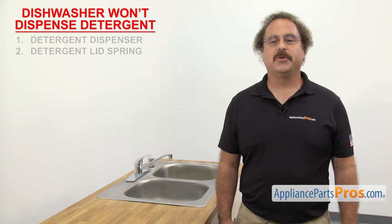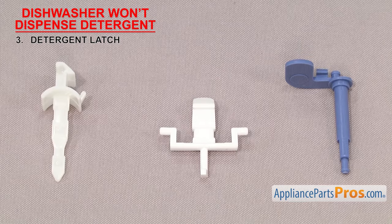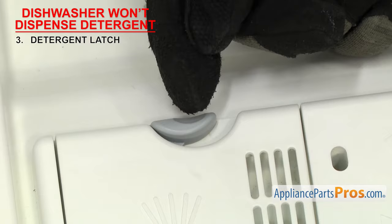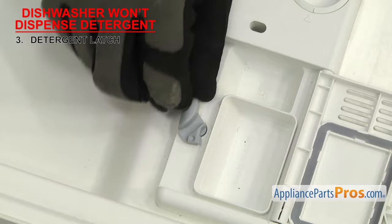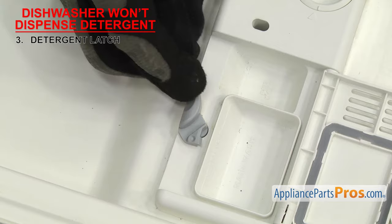Next, we can look at the detergent latch — it's what holds the detergent lid closed. Detergent latches are usually made out of plastic and are what the lid latches onto when you close it. They're part of the dispenser located on the dishwasher door, usually along the side of the lid. If the detergent will not dispense, it could be that the detergent latch is dirty or has failed and the dispenser isn't opening. Inspect the latch area. If it's gummed up with old detergent, you may be able to clean it up, but if the latch is damaged and not releasing the lid, it'll have to be replaced.